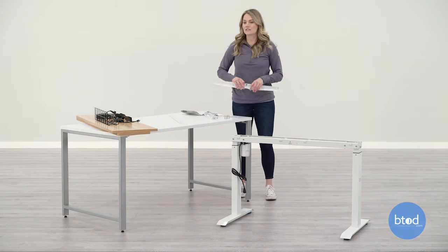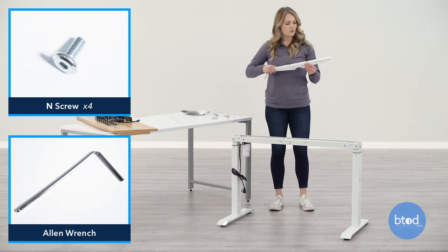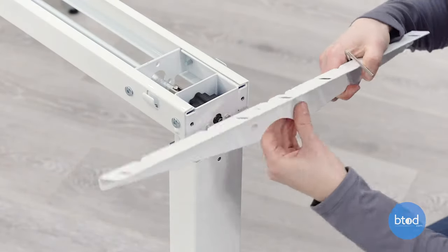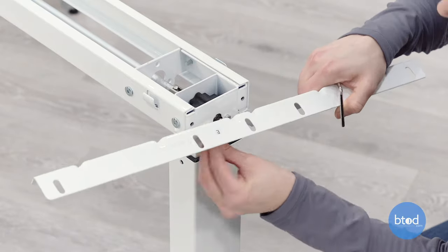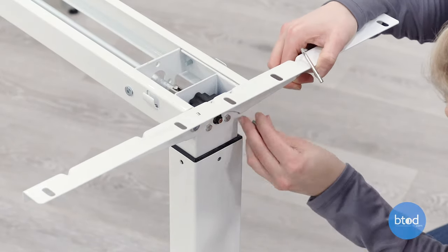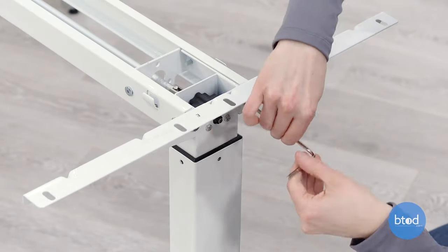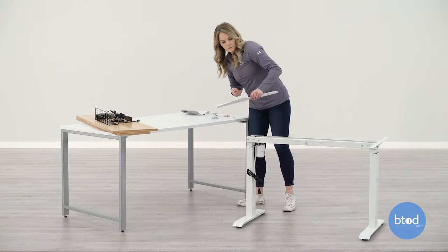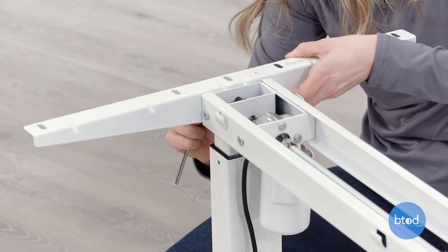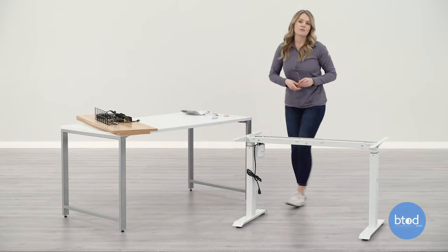Next, we're going to take bracket E and attach it to the side of the base. You're going to use the end screws and the Allen wrench provided. Also make sure that the face out is the correct way. I'm going to go ahead and make sure that these screws are tightened right away.